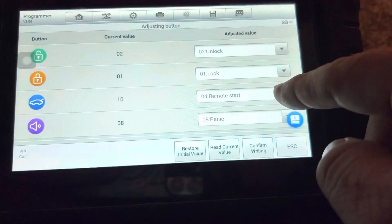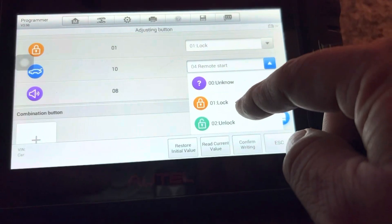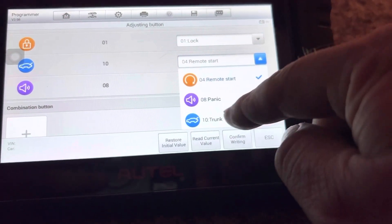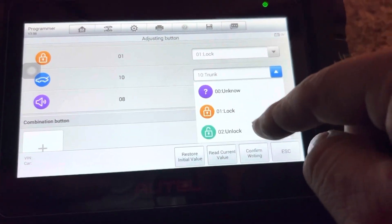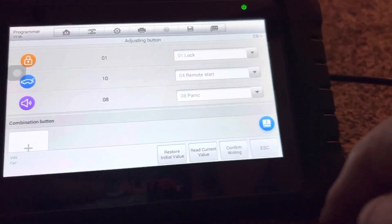You went from remote start to trunk, and you can go back to trunk, panic, turn it back to trunk. We'll go from trunk and we'll try the remote start on it.